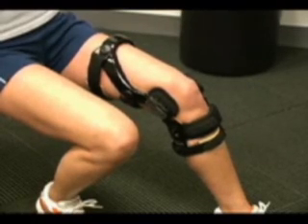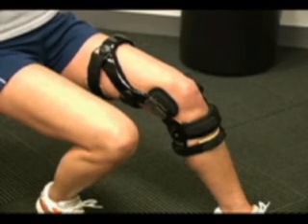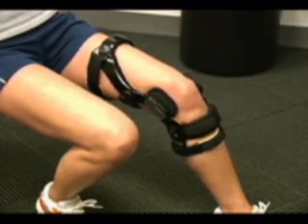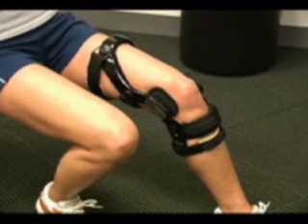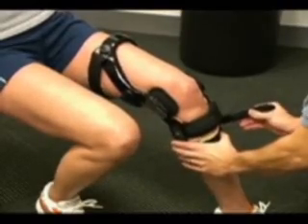It's very important that the brace is applied with this sequence of strapping to ensure the brace functions properly. All straps are marked with a number, 1 through 5, to ensure that they are secured in the correct sequence. The patient needs to understand that they should not retighten any one particularly loose strap.